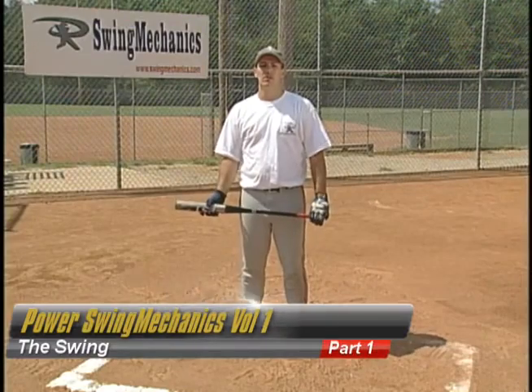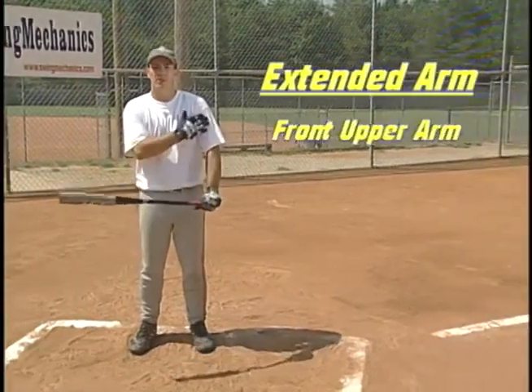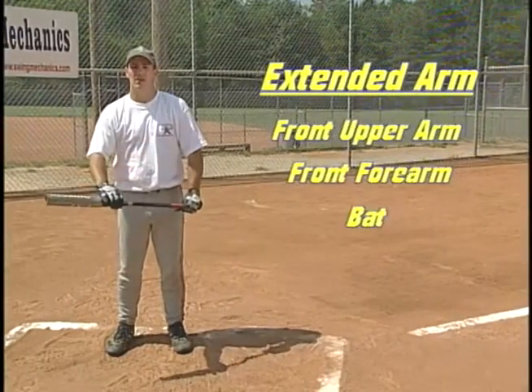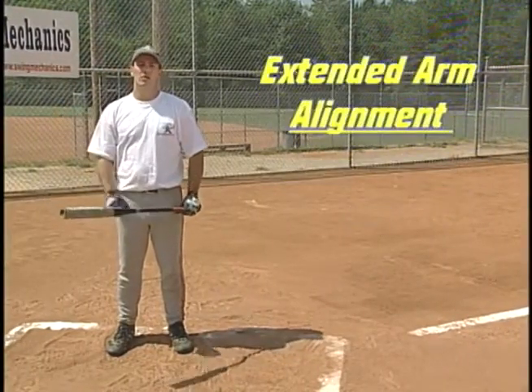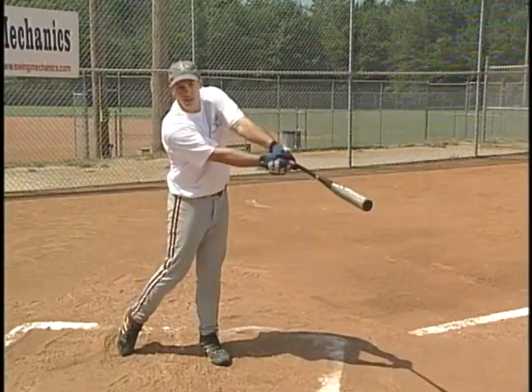Before we can talk about the swing itself, we need to define a few terms. The extended arm consists of the front upper arm, the front forearm, and the bat. EAA, or extended arm alignment, is the point at which the extended arm comes into complete alignment like this.